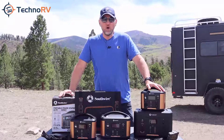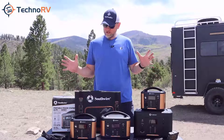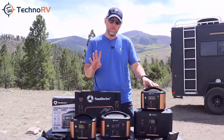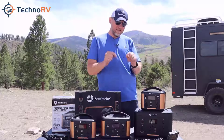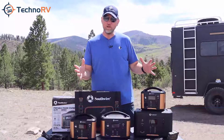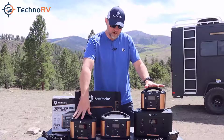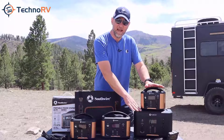Hey, this is Eric over at Techno RV. In this video I want to talk to you about the Southwire portable power stations. There are four different models and we have made a series of videos where we're going to talk about each specific model. As an overview, there is a 200 watt hour model, a 300, a 500, and an 1100 watt hour model.